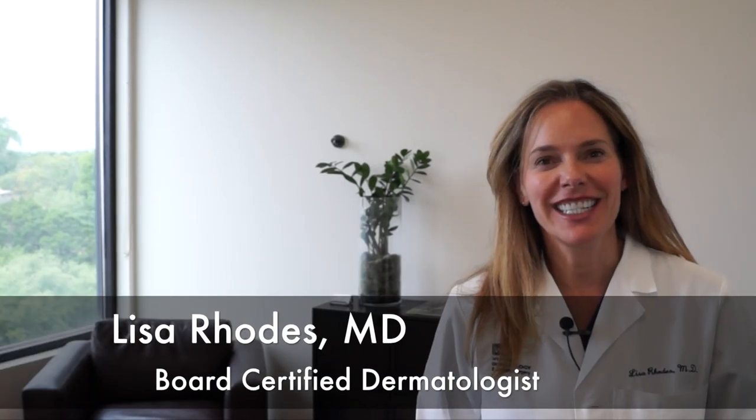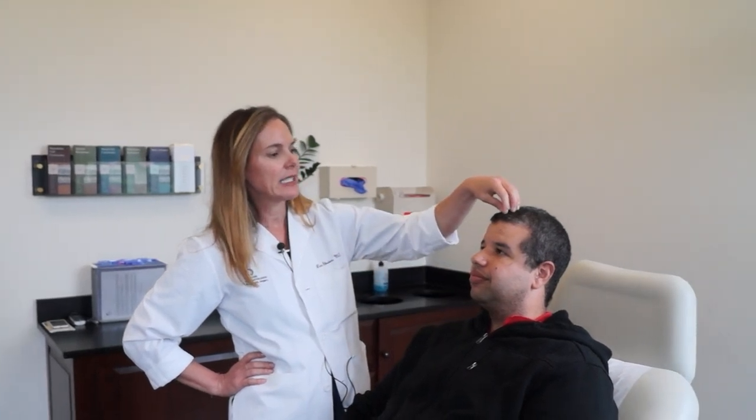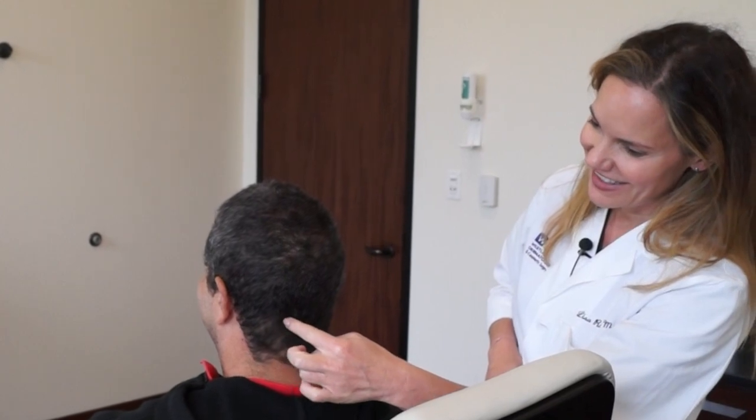Welcome to Westlake Dermatology. Today I'm going to talk about hair transplants. In many male and female patients there is a difference between the follicles on the top of the scalp and the vertex and the posterior part of the scalp.